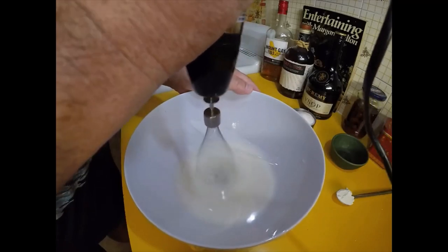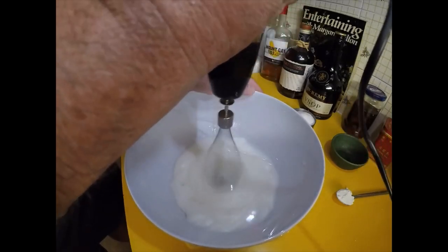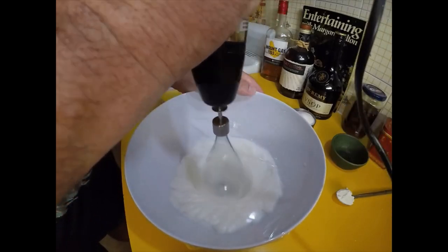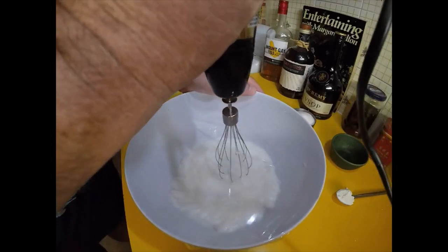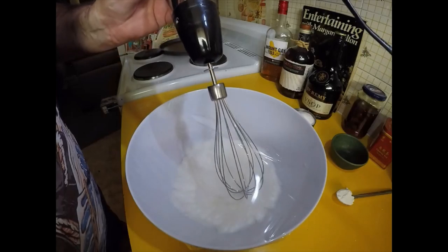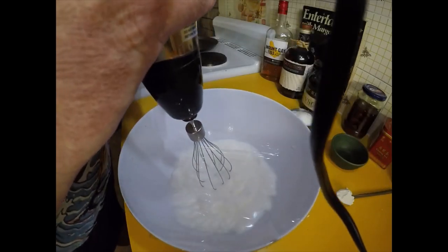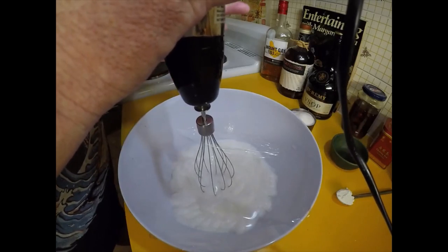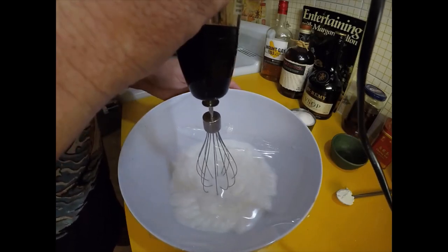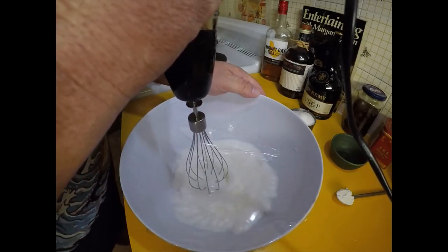I'll just ramp it up to high. That's what they call soft peaks — maybe a little bit more. You know what, I think if I'd held this more upright yesterday, at 90 degrees through the surface, it wouldn't have splashed out. So yeah, it was partly my technique yesterday too, I think.